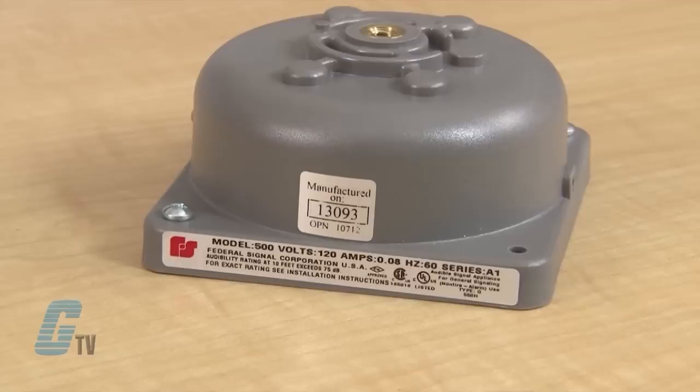Vibrating bells produce a continuous ringing sound when voltage is applied. The Model 500 vibrating mechanisms are designed for AC operation and the Model 600 are designed for DC operation.